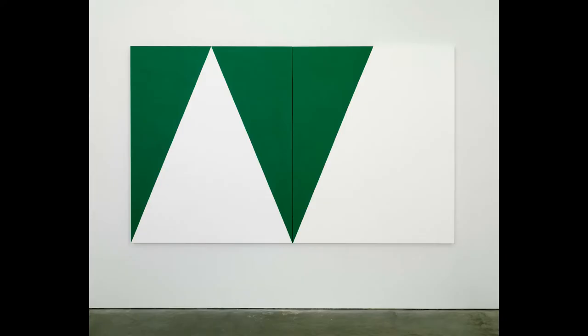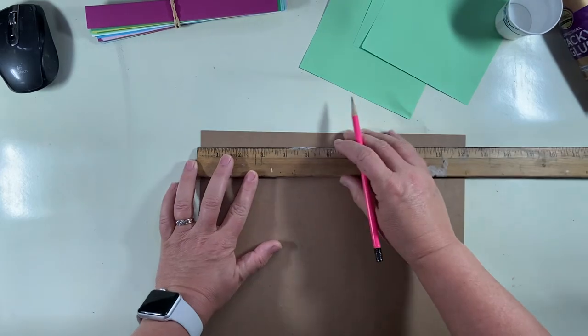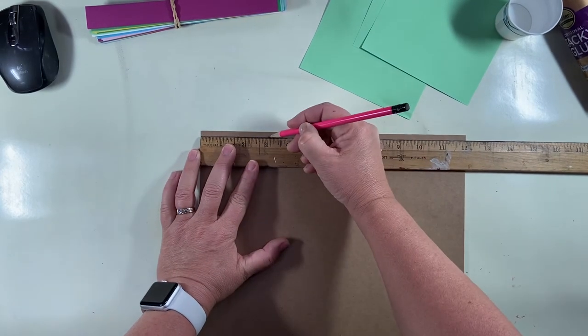Herrera sold her first paintings in 2004 at the age of 89, and her career took off. This is a series of works called Blanco y Verde. Notice the crisp, clean lines. She once said, 'I'll always be in awe of the straight line. Its beauty keeps me painting.' This series was created over a 12-year period with 14 pieces known in the total collection. Several of the pieces have sold at auction for about $2.9 million each. It's these pieces that are going to be our inspiration for today's project.